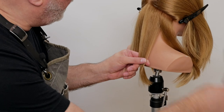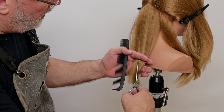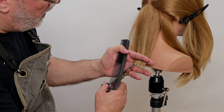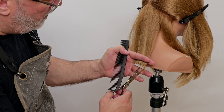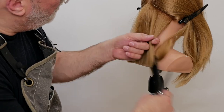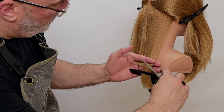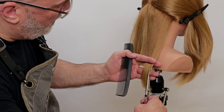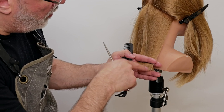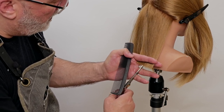On the other side, I'm going to go through and point cut fairly deeply and fairly prominently. I'm going to point cut this both ways so that I can counteract any sort of movement that I may introduce by only cutting it in one direction. If I only cut in one direction, the hair is going to want to flow that way because I'm going from shorter to longer with my internal point cuts. So if I cut it both ways, I'll make the point cut a lot more neutral.